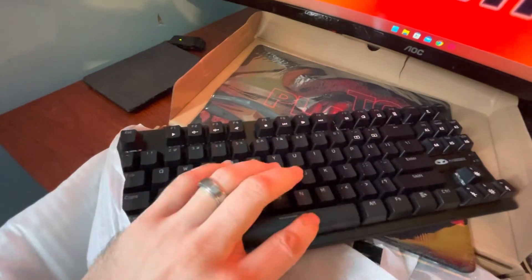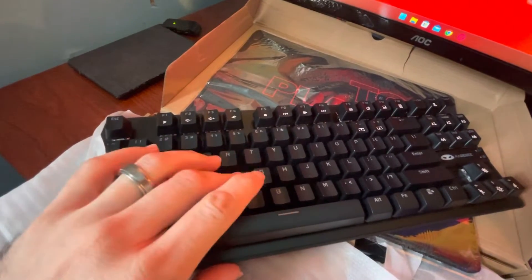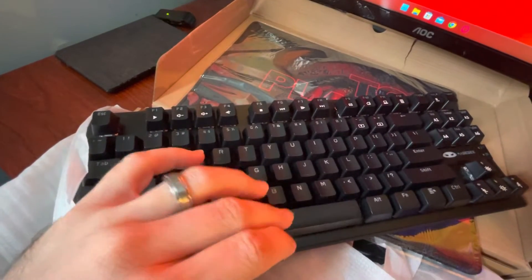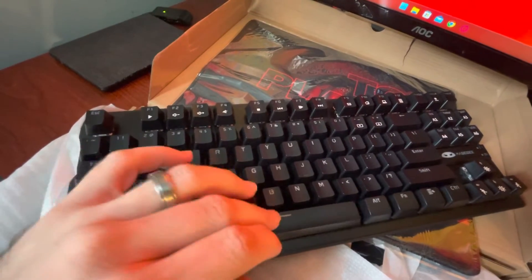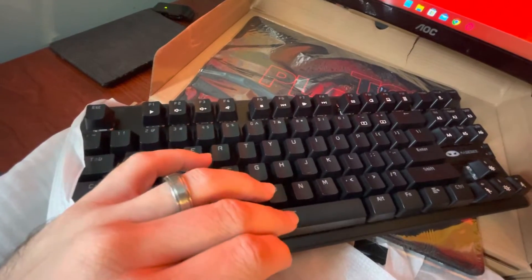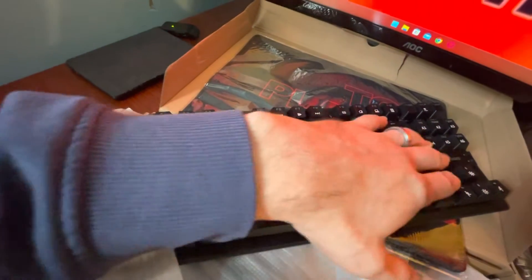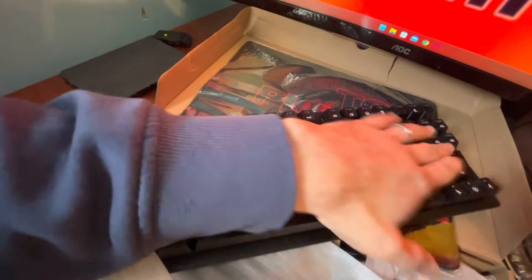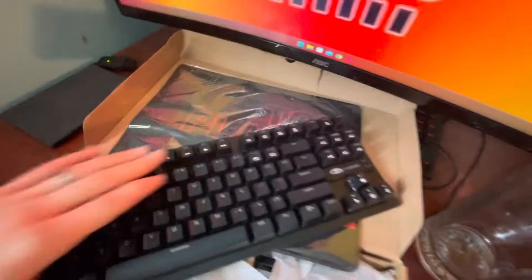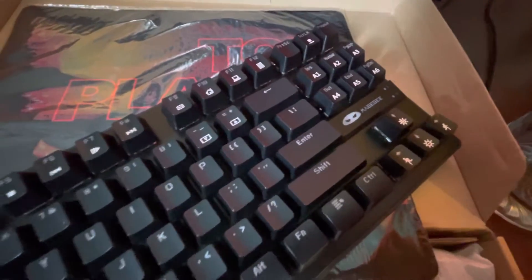Feels good. The space bar is a little mushy, it feels like it doesn't have much click feel to it. The keys feel nice though. As you can see, this is more of a gaming keyboard because there's no number pad.